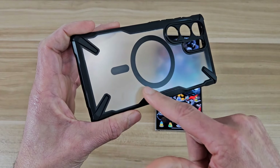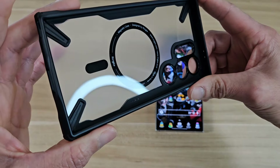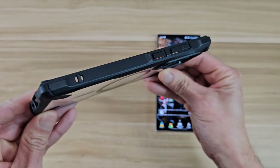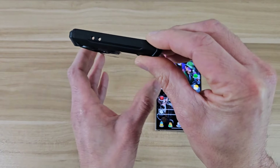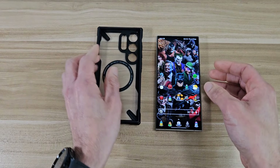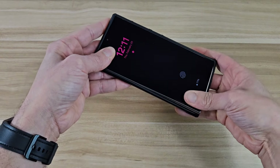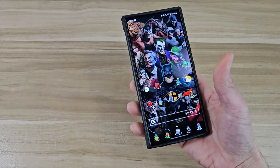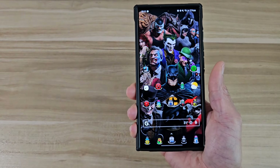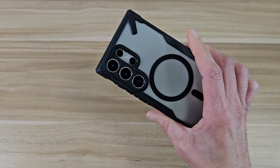This is going to be the MagSafe ring on the back right there. That's how it looks on the inside. Let's check out the sides real quick. Let's see how it goes on the phone. So it goes on really easy and right out the gate it feels wonderful in the hand. It feels really grippy on the sides. It feels really well made. It feels really sturdy. I feel like it's a good fit.